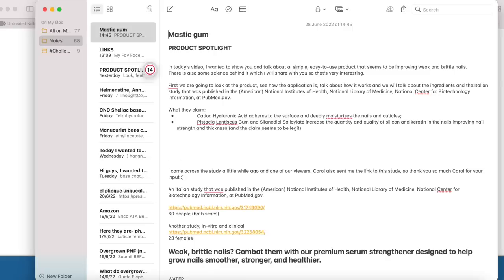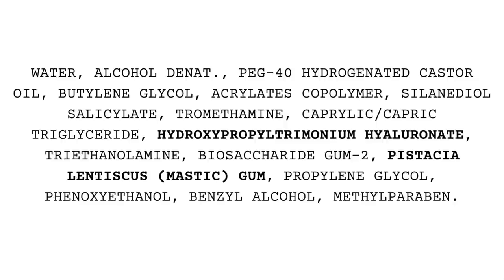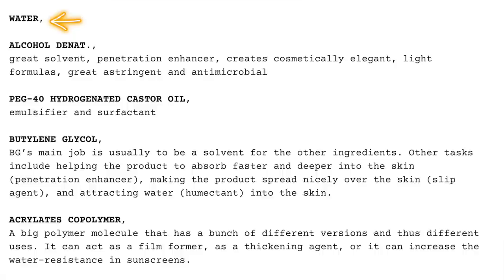So I came across this study a while ago, and then one of our viewers, Carol, also sent me a link to the study — thank you so much Carol for your input. So first of all let's look at the ingredients and then we will look at the studies. We have water, then we have alcohol which is a great solvent, penetration enhancer, creates cosmetically elegant light formulas, great astringent and antimicrobial — very often it's in sunscreens to make them feel much lighter. Then we have PEG-40 hydrogenated castor oil which is an emulsifier and surfactant. Then we have butylene glycol, usually a solvent for the other ingredients that makes the product absorb faster and deeper into the skin.